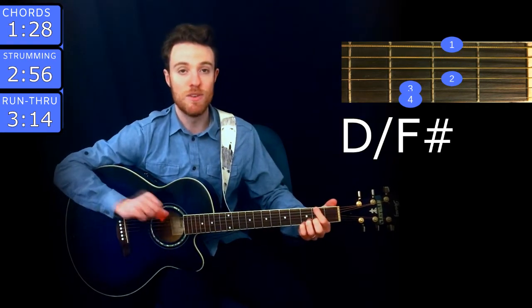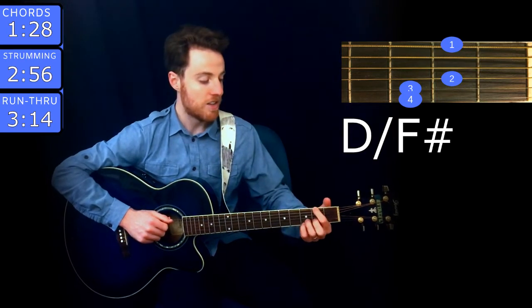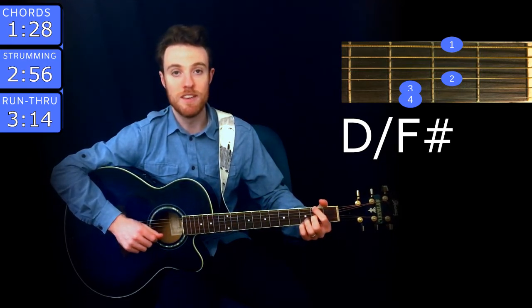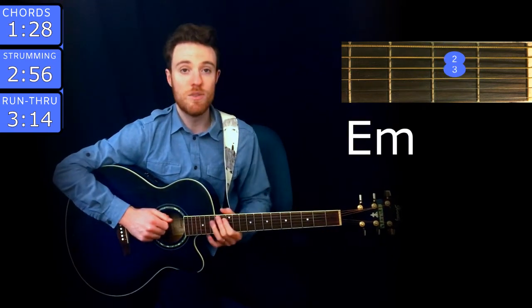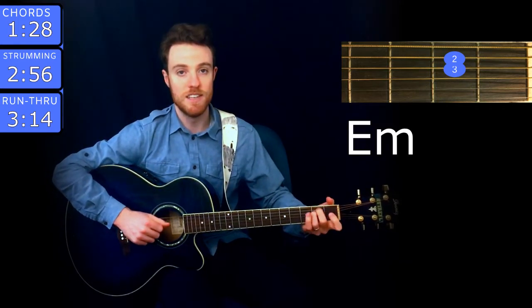Those don't move there. The next chord is E minor, and you play that with middle finger on the 2nd fret of A, ring on the 3rd fret of B, pinky on the 3rd fret of high E, and second finger on D.